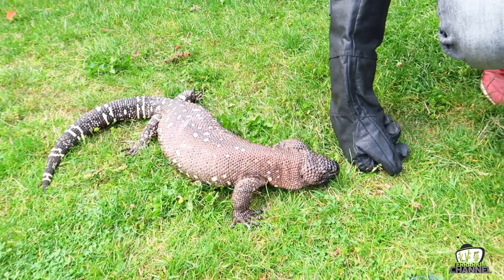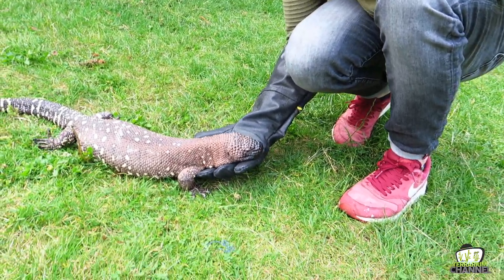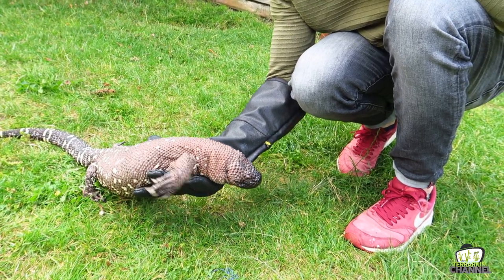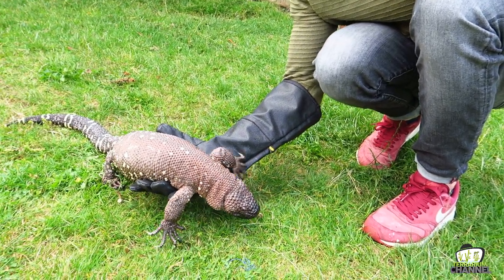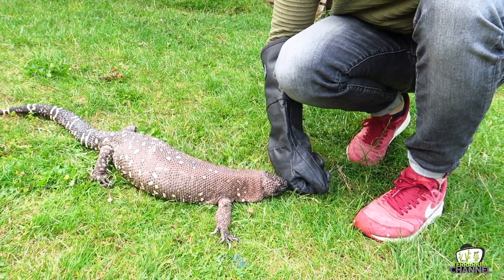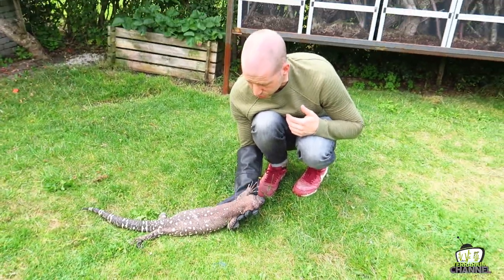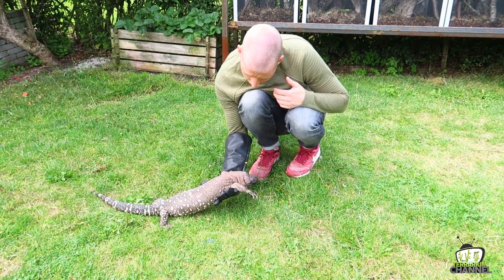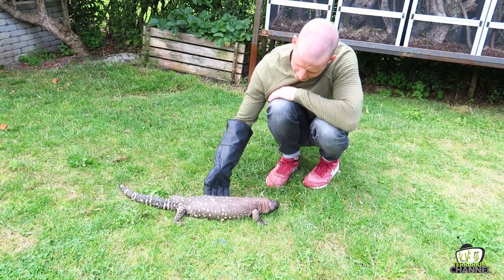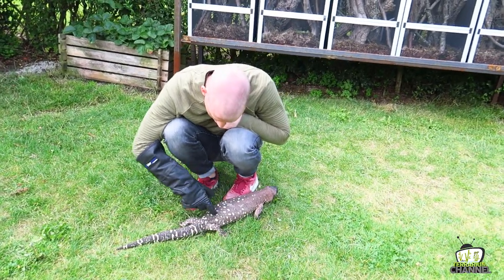There are four subspecies of this. You have Heloderma horridum horridum, which is this one. You have Heloderma horridum exasperatum — that is probably the most common one in captivity, also bred the most. You have Heloderma horridum alvarezi — there are a few of those in captivity, especially a low amount in Europe, a bit more in the States. And you also have Heloderma horridum charlesbogerti, which is probably the most protected of all the four subspecies.